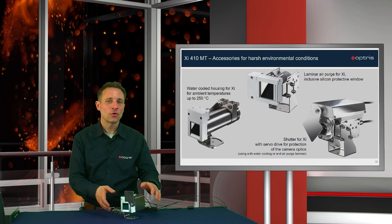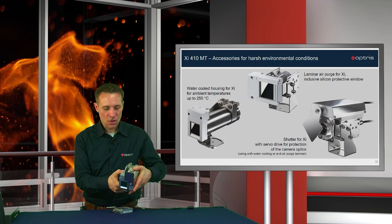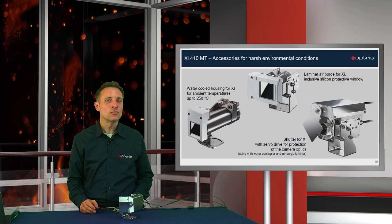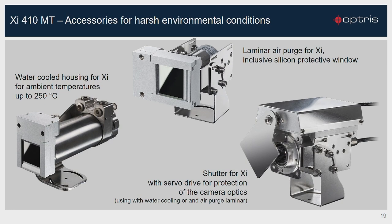To use the XI410MT camera in harsh and hot ambient conditions, we also support the camera with a water-cooled housing, with a laminar air purge and with a shutter. To protect the camera optics in a fast way, you can close the shutter within 100 milliseconds in a fast closing mode. With this combination, you can use the XI410MT camera in an ambient temperature up to 250 degrees C.